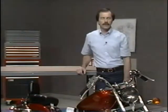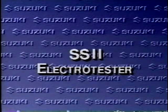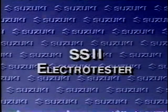Now that you've learned how to use the pocket tester, let's move on to the SS2 Electro Tester. The SS2 Electro Tester has many useful features and functions combined into one package. You can check AC voltage, DC voltage, DC amperage, and resistance. You can test condensers and PEI units, check ignition coils, and it has a convenient timing light function.